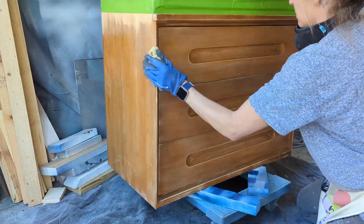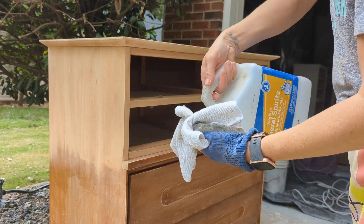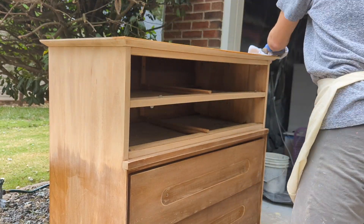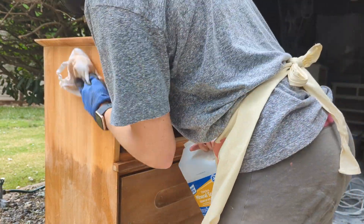Once you get that done, wipe your piece down with a tack cloth or damp rag and tape off the drawers. I'm using mineral spirits over the part to be stained because it's going to really clean that wood off, get off all the sawdust, and get it ready for stain.